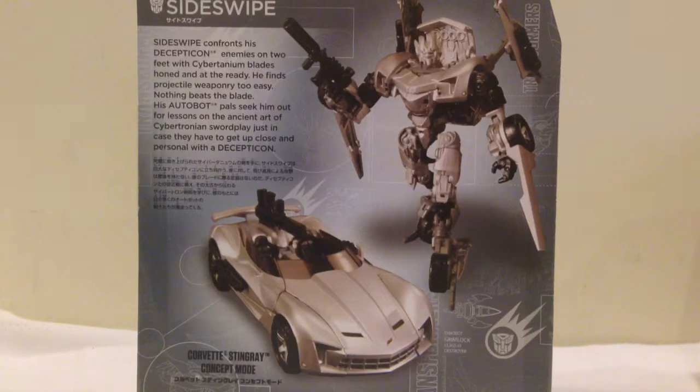As you can see, he turns into the Corvette Stingray concept, which is actually a really cool looking car — a bit of a throwback to the retro Corvette from the mid-60s. So with that, let's get this guy opened up.